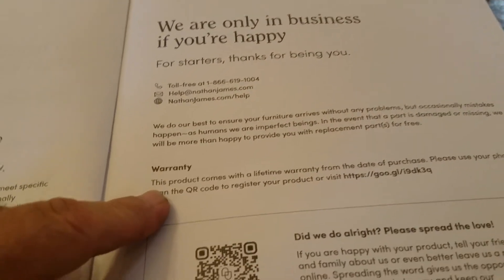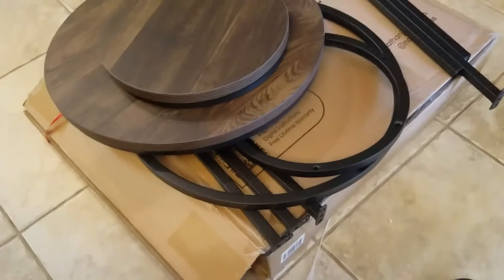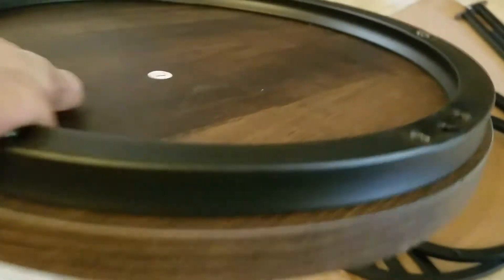Yeah, a lifetime warranty — looks like really good quality. Here are the parts. This looks like real wood; it does have a laminate on the edge but it has some weight to it. It looks like that's a knot — the artificials are pretty clever and long lasting.